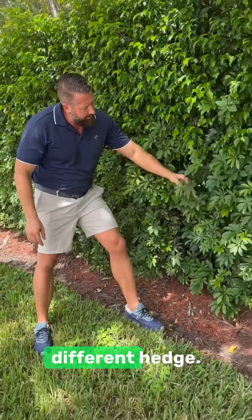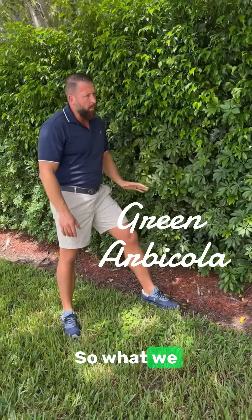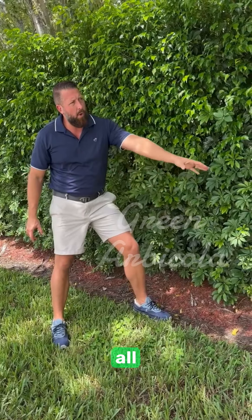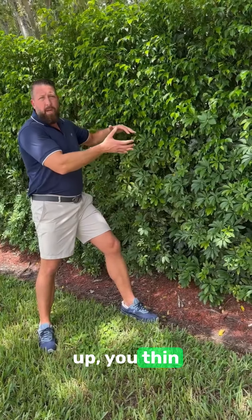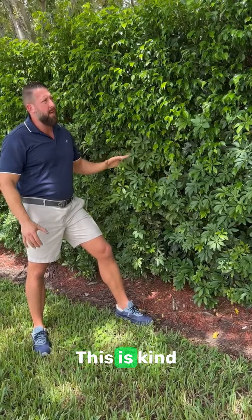You can see here, this is a different hedge. This is green arbicola down here on the bottom. So what we did here was they planted a green arbicola all the way down, up underneath the ficus, right up against it. As it grows up, you thin out the ficus, and eventually the green arbicola will take over.